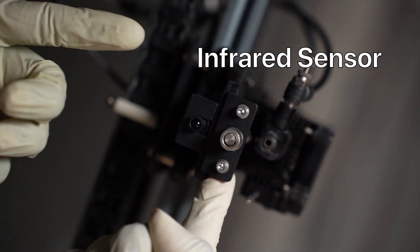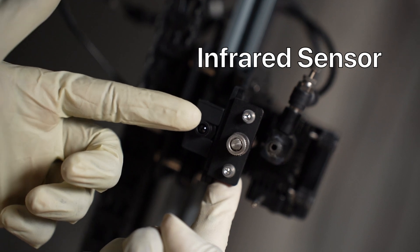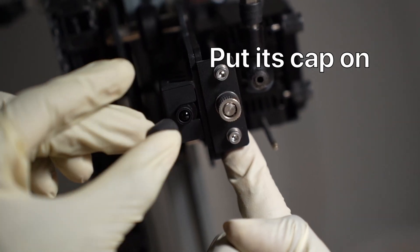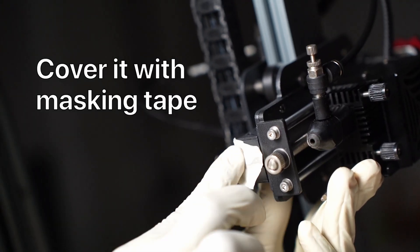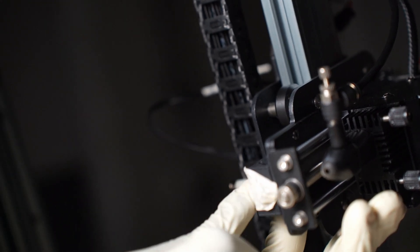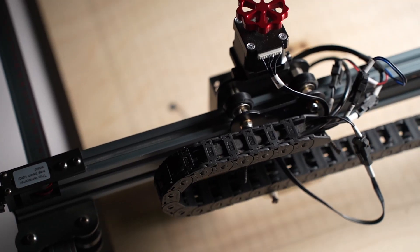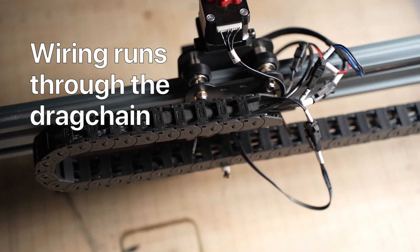The laser module also has an infrared sensor, but I found it's a bit too sensitive — it was shutting off my laser for tiny flare-ups. You can adjust the sensitivity via the port on the sensor module, but an easier way is to simply put its cap on or cover it with masking tape. However, this also means the sensor won't be activated in an actual fire, so keep that in mind. On the electronics side, you have limit switches on the X and Y axis for automatic homing, and the wiring is neat and runs through the drag chain, which prevents loose cables from getting in the way.